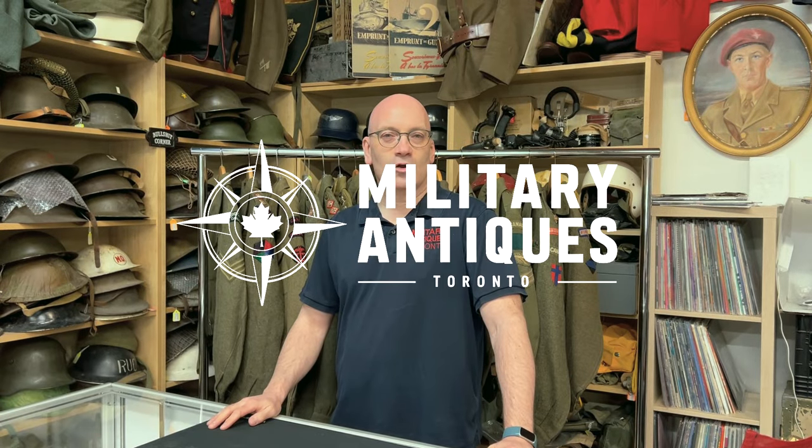Hi, I'm Dave from Military Antiques Toronto and today we're going to be discussing World War II Canadian battle dress.